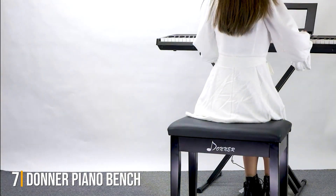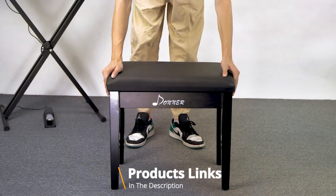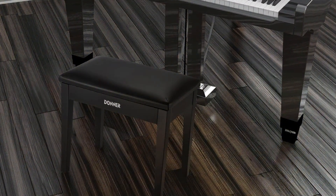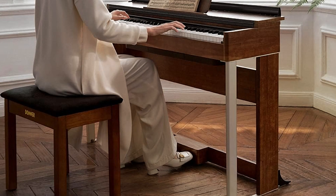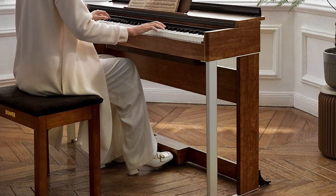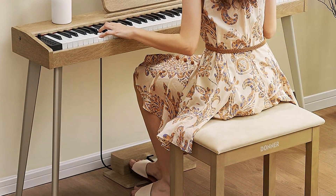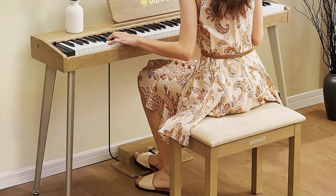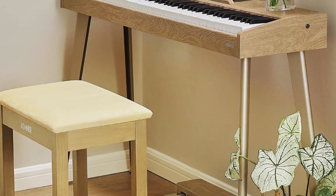Last but certainly not least at number 7. Upgrade your piano playing setup with the Donor Piano Bench with Storage. This versatile and stylish bench combines functionality with comfort to enhance your musical experience. Crafted from solid wood and featuring a sleek black finish, this piano bench adds a touch of sophistication to any space. The built-in storage compartment provides a convenient solution for organizing sheet music, books, and other accessories, keeping your practice area neat and clutter-free. Designed with high-density sponge padding, the seating ensures optimal comfort during long practice sessions or performances. The steady construction guarantees durability and stability, promising years of reliable use. The Donor Piano Bench's ergonomic design promotes proper posture, allowing you to focus on your music without discomfort or distraction.